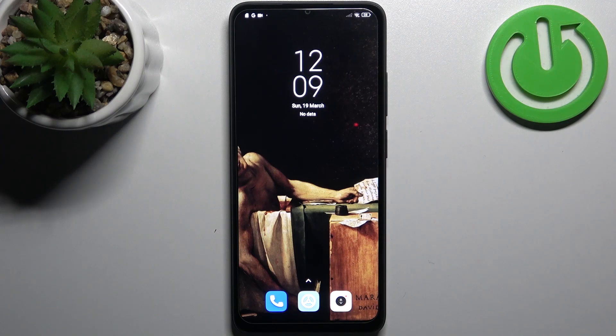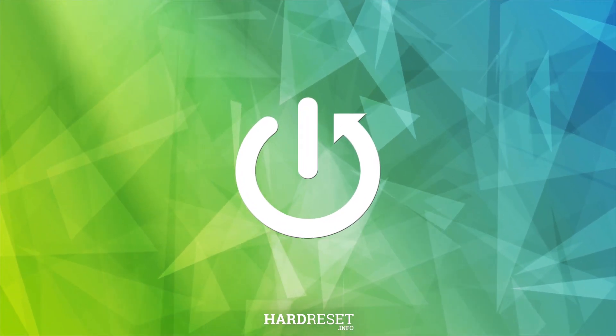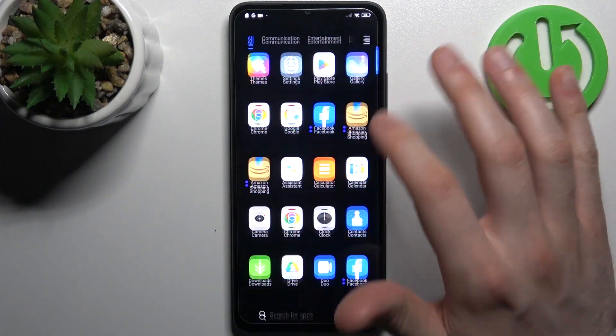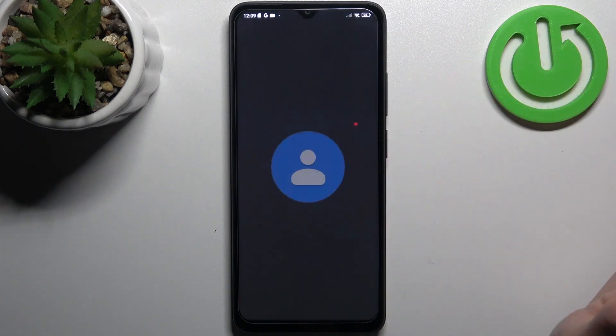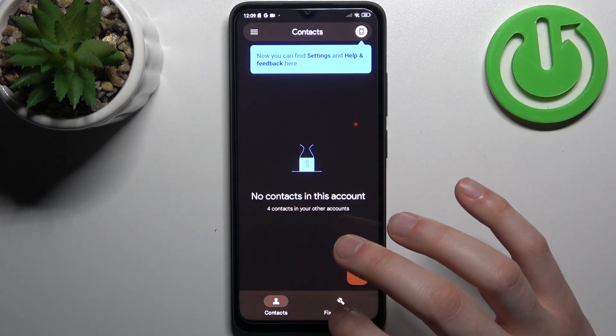Here I have the Poco C50 and today I'm going to show you how to copy contacts on this device. Firstly, you have to open the Contacts application which you have pre-installed on your device, then go to the settings and manage section.